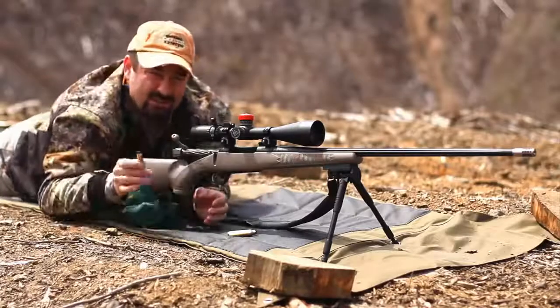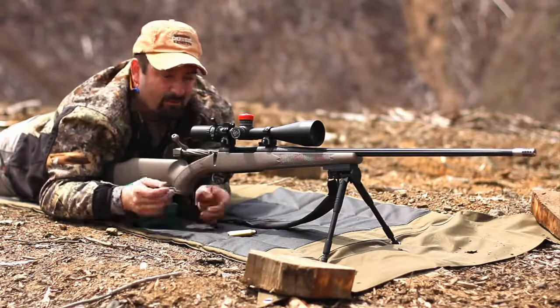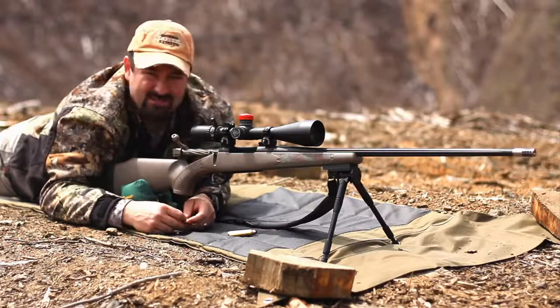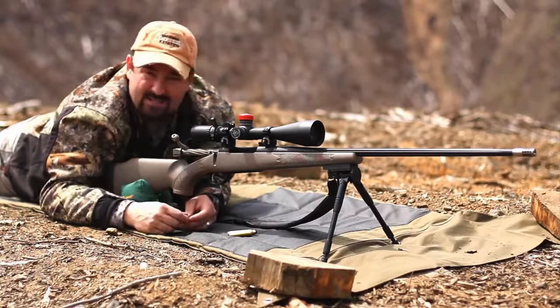Well that demonstration clearly shows the importance of having a good quality anti-cant device right here on your hunting rifle. For more information about this one, feel free to go to our website extremeouterlimitstv.com — you can click on the store tab. It's got a little product description there. It's an absolute necessity for long-range hunting.